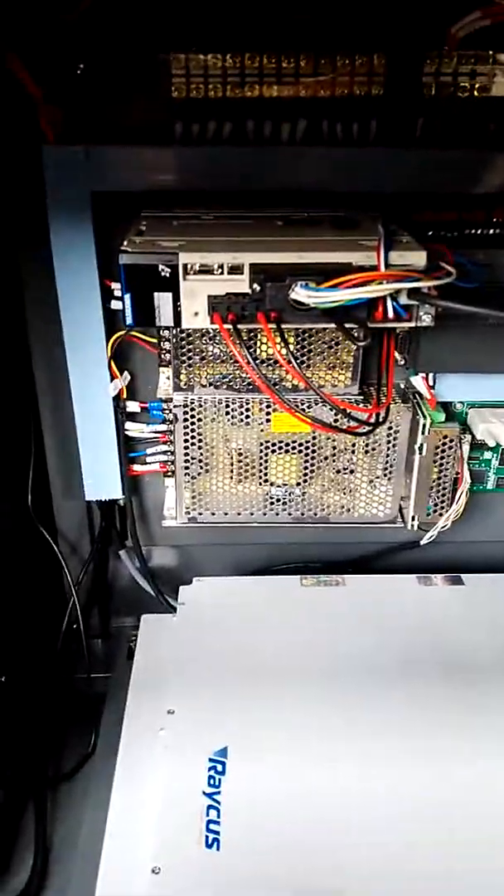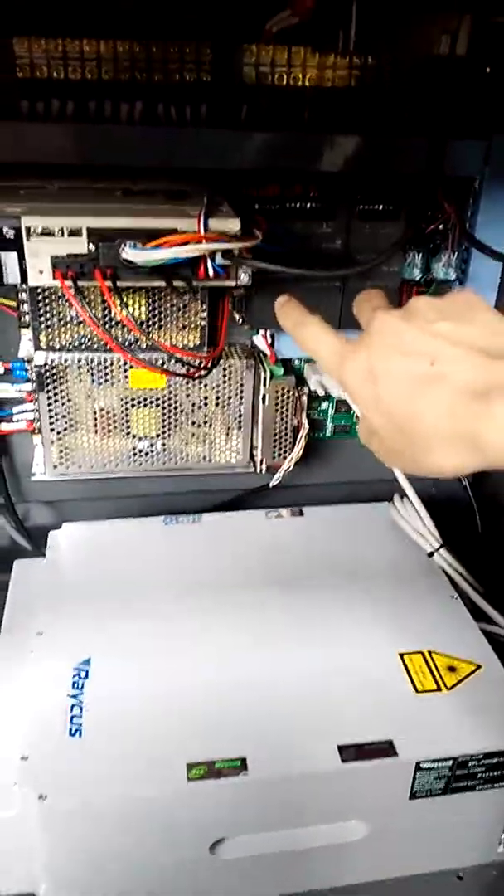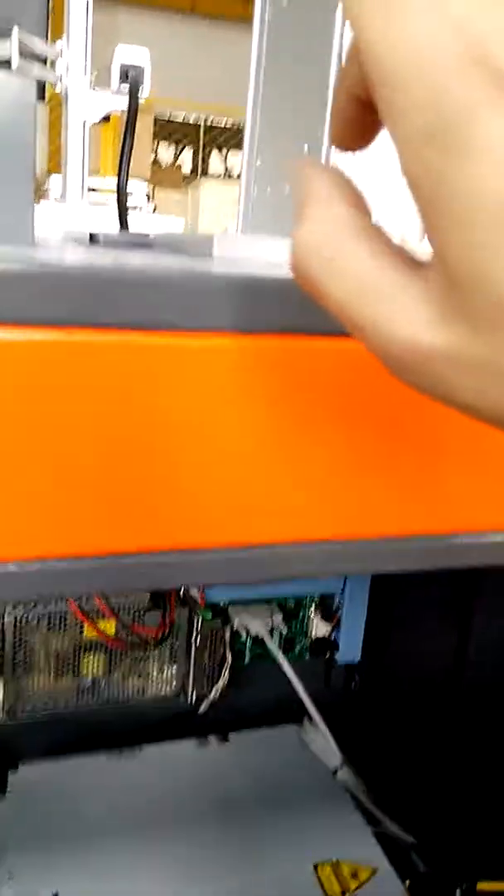Hello my friend. This is the SOUMOTOR, Yasuka from Japan. And this is the PLC controller. This is two parts with that Omurong sensor.